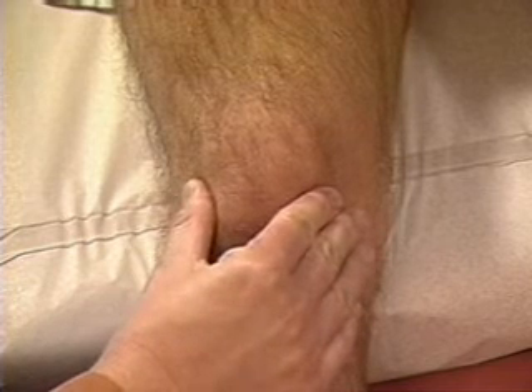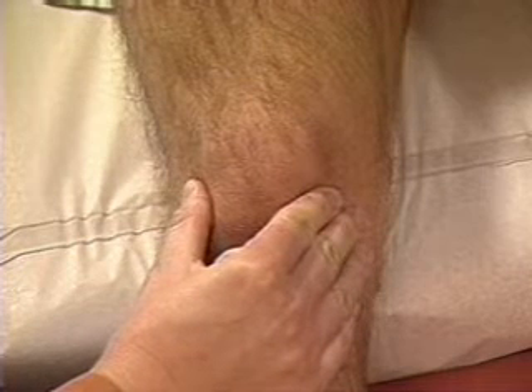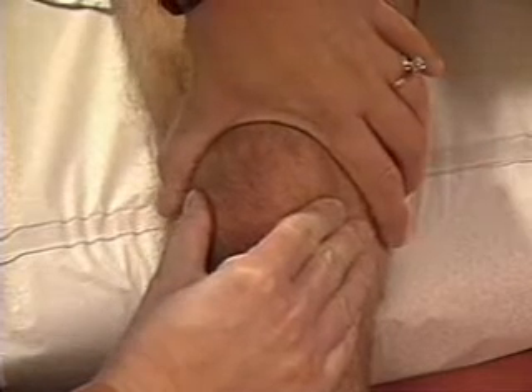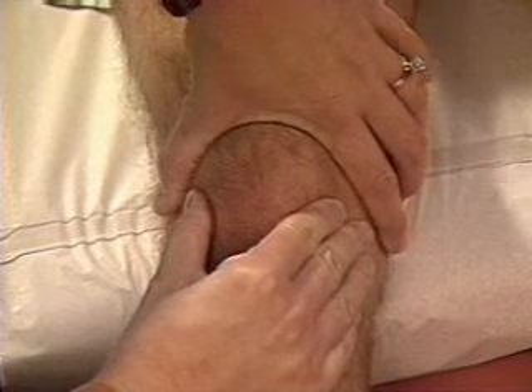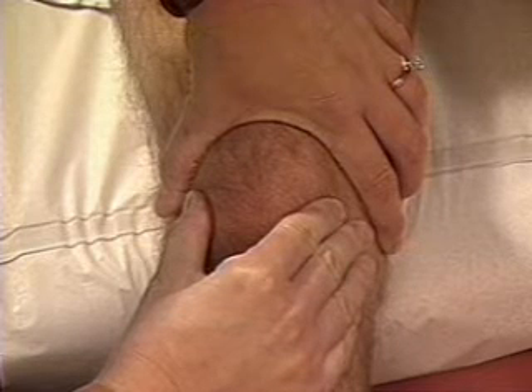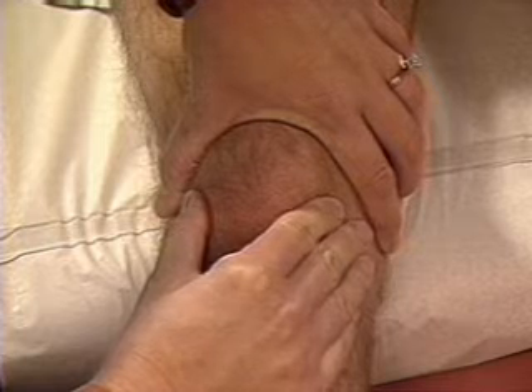If you suspect a larger amount of fluid in the knee, check for a balloon sign. To do so, rest the thumb and index finger of your right hand on each side of the patella. With your left hand, compress the suprapatellar pouch back against the femur. Feel for fluid entering the spaces under your right thumb and finger. If you feel it, a balloon sign is present.